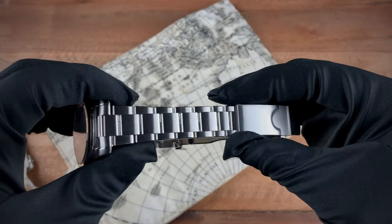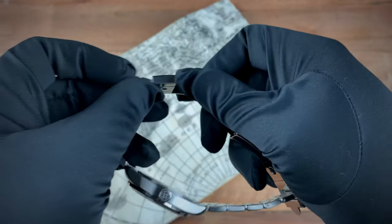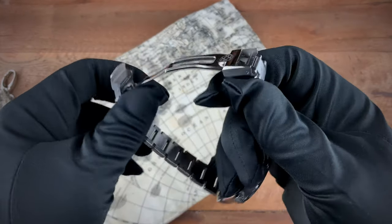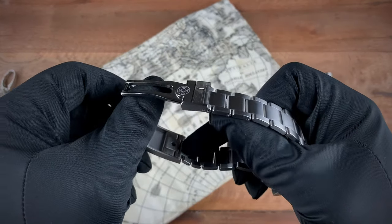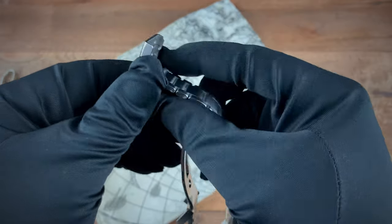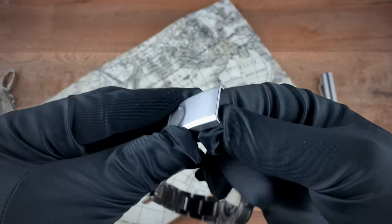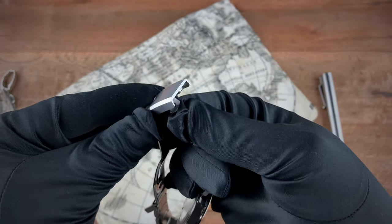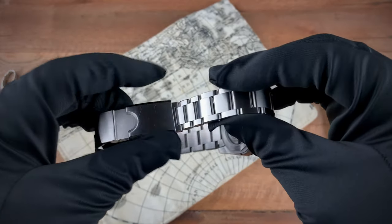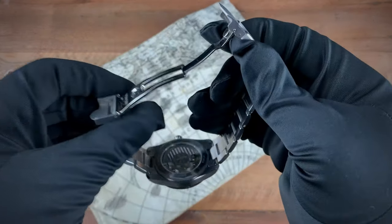It comes on this beautiful bracelet which tapers down from 20 millimeters at the watch to 16 millimeters at the clasp. At the clasp you have a beautiful micro-adjustment. The way it works is you pop it down — you can adjust it for a smaller or larger size. There's about five millimeters of play on the micro-adjustment and it has about four positions.